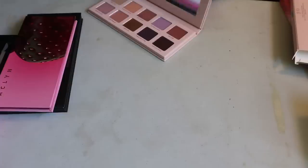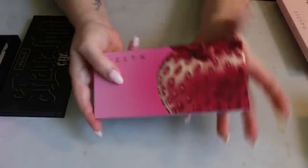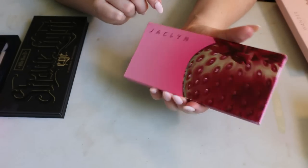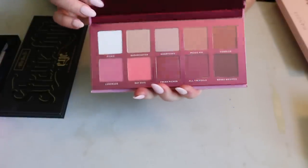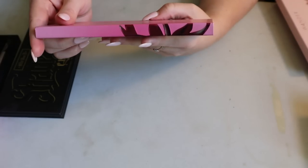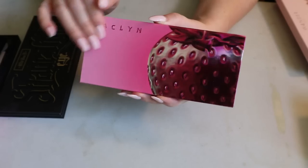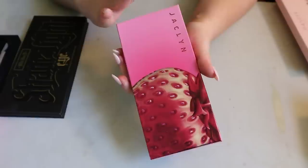I have this palette from Jaclyn because I found it at Winners and really just wanted to see if it was any good — the color story spoke to me. This is the Strawberry Fields palette. I'm not necessarily supporting this brand, but I was just curious and got it at a really good deal.